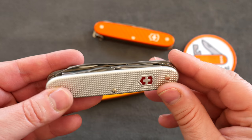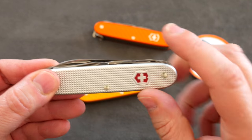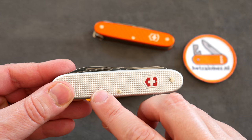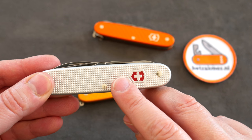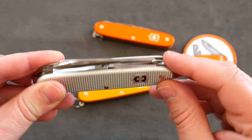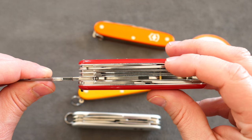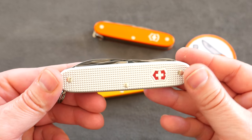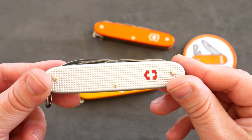Now Victorinox finally has a model with the pair of scissors in an alox package. That's exciting because the aluminum scales on these alox models are really thin. With plastic models like the Ranger you have both plastic scales plus a little piece of metal, but with the aluminum scales you just have the scales themselves — making a really thin model.